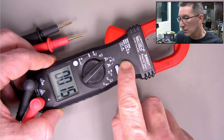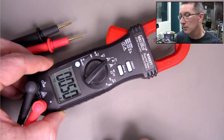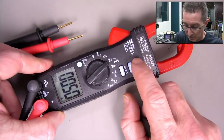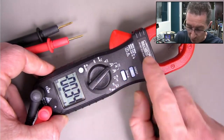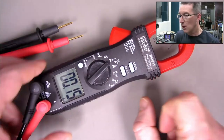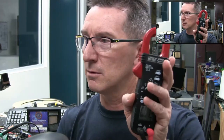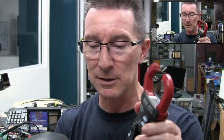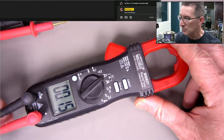Yeah, crest - there you go. So it'll do crest inrush. It should do that just fine. It's also got regular record min/max modes as well. I think that's pretty good, and it's really small and compact - the jaws are compact. I briefly tested it and it was accurate down to 100 milliamps; it was pretty spot on at 100 milliamps.